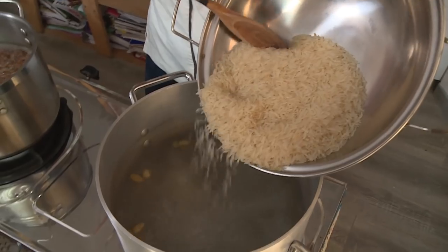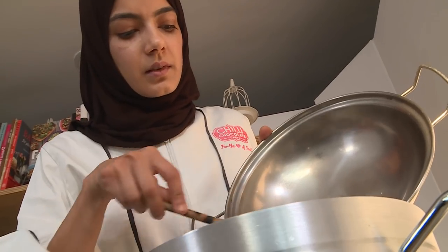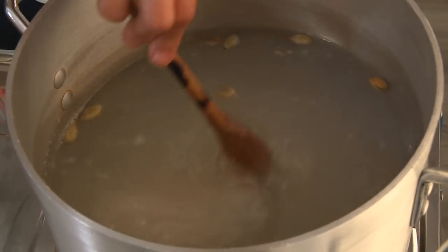To the salted boiling water we're adding in the elachi, which gives the rice a really nice flavour, and now we add the rice. Just giving this a nice quick stir.